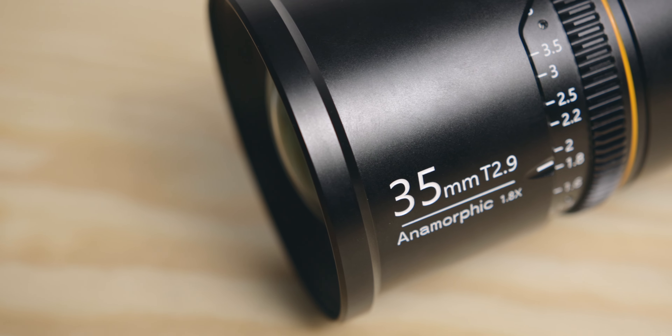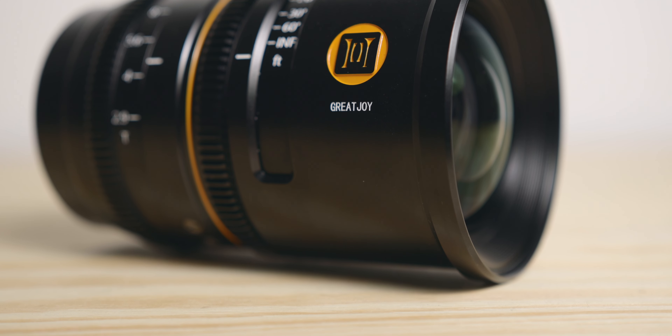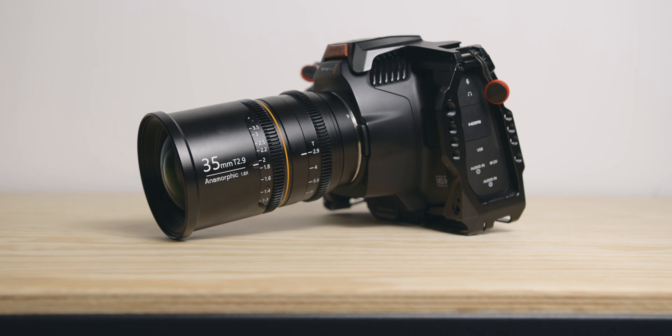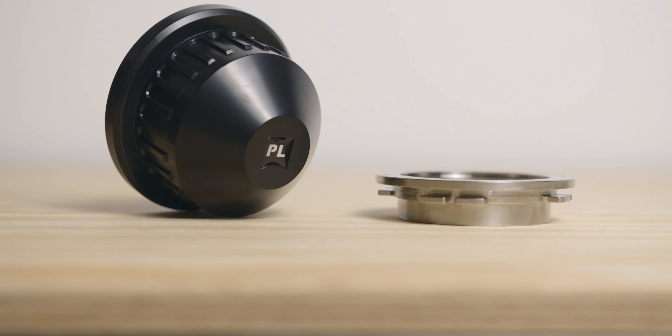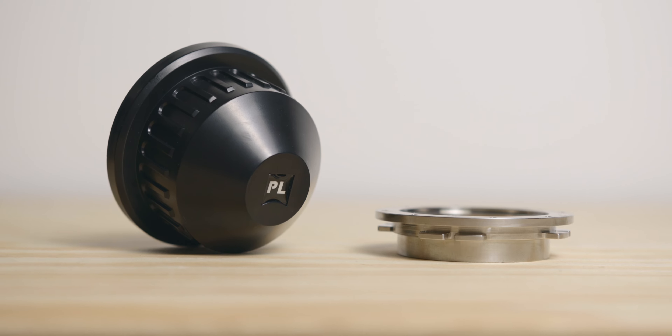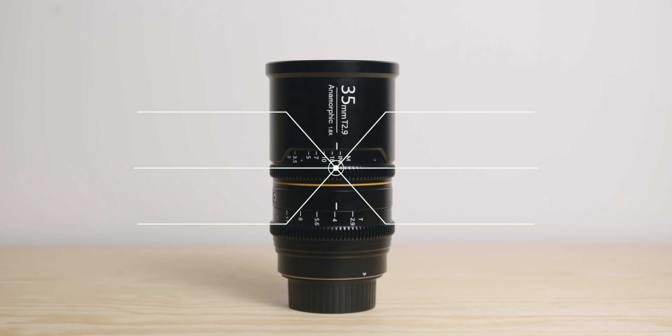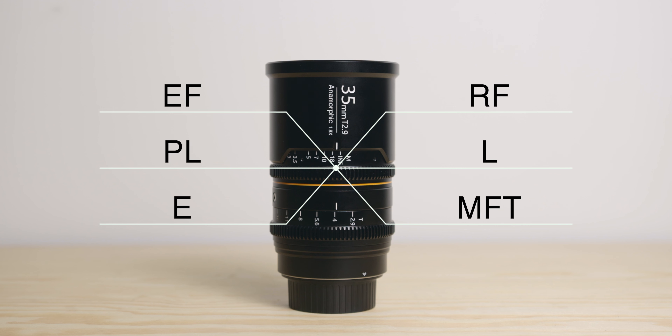This lens is a 35mm T2.9. It can be used on full frame sensors as well as Super 35 sensors like my 6K and 6K Pro. This one arrived with a PL mount and an EF mount, so I swapped it for the EF mount since I use it on the 6K. But you can pretty much get it in any mount you want — E, MFT, L, RF — which is great.